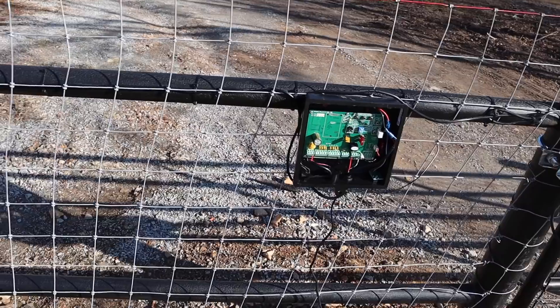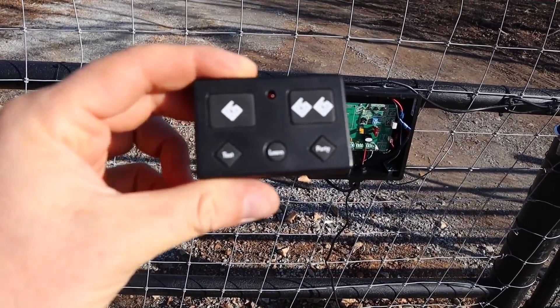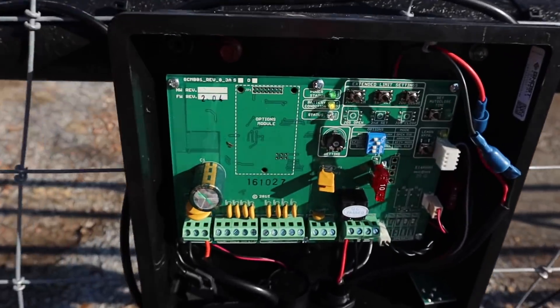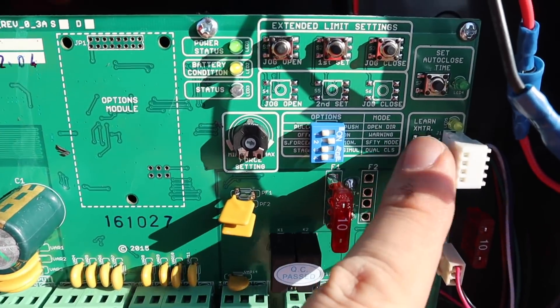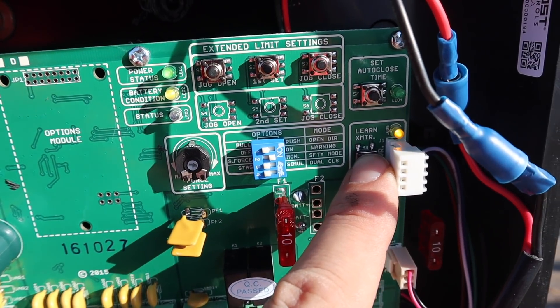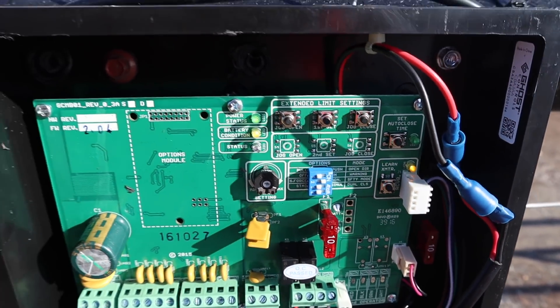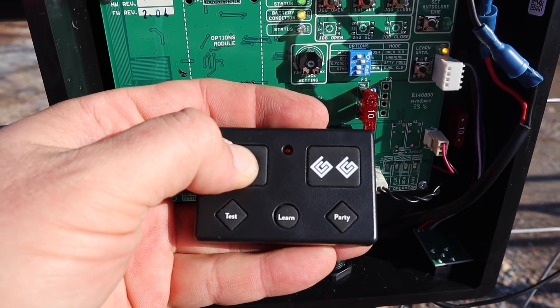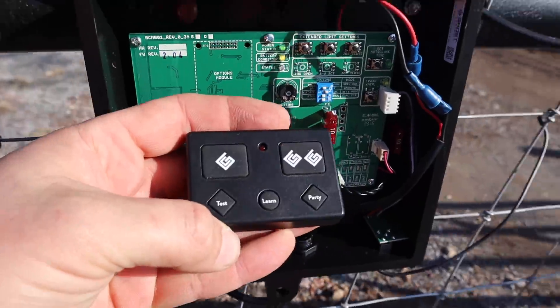Now let's program the remote. Here's our Ghost Controls remote - this is pretty easy. You come over to the control board, hold down the 'learn transmitter' button until the amber light comes on, then hold down the remote button. That's it - it's programmed.